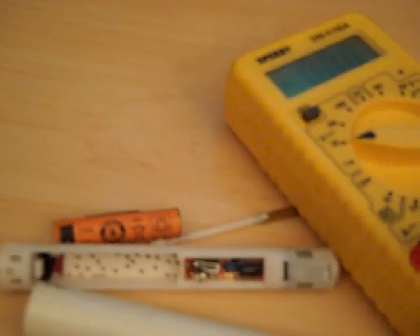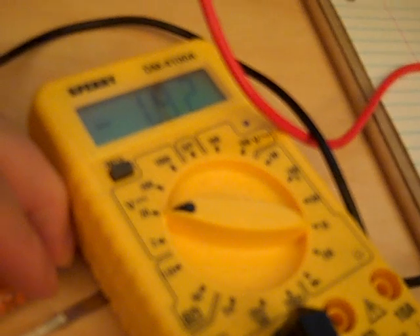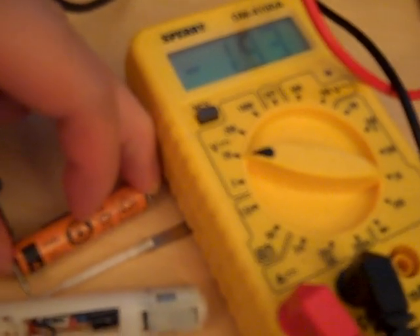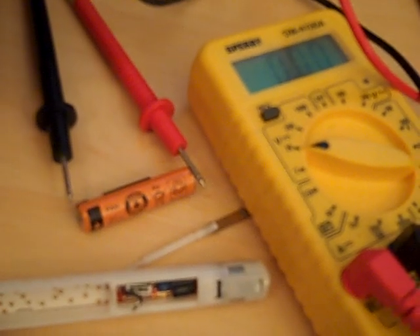Let me get a voltmeter and actually test it out for you so you guys can see. As you can see, right now it's 1.9 — that's because I'm actually touching the connections too. Before I was reading 2.1. So as you can see, it's slowly losing charge as I keep testing it. But for a battery that's rated 1.2 volts to go to 1.9 or 2.1, something seriously is wrong.